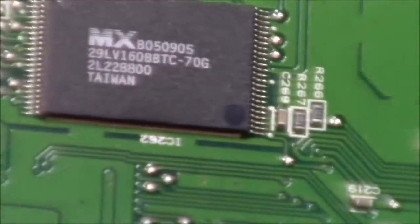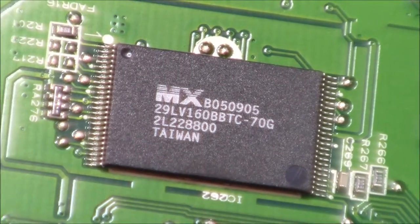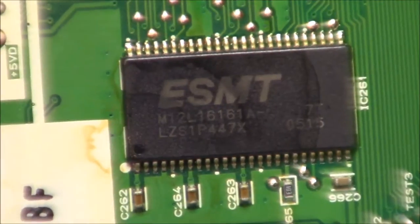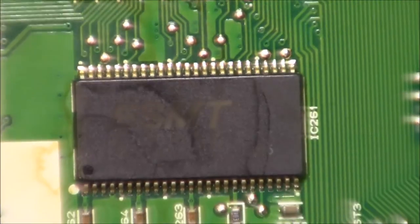Here we have our chips. This one's an MX brand, made in Taiwan. Here we have an ESMT brand, most likely also made in Taiwan.